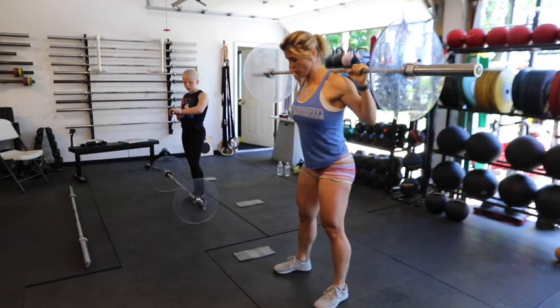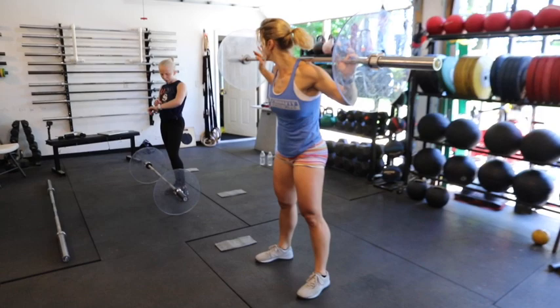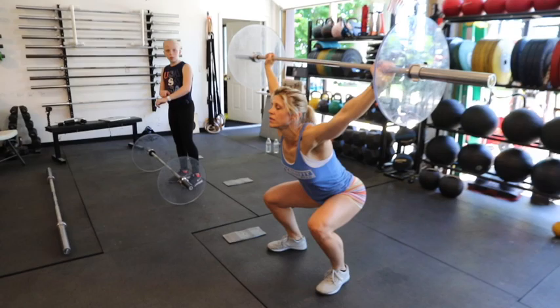Back squat — neutral. Roll, now go on a wide grip — wide grip on your overhead squat. Snatch grip on that, belly tight.